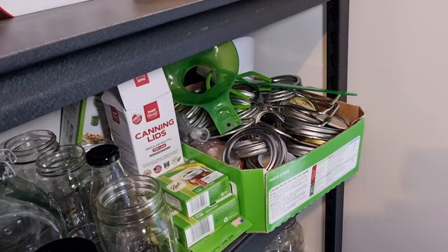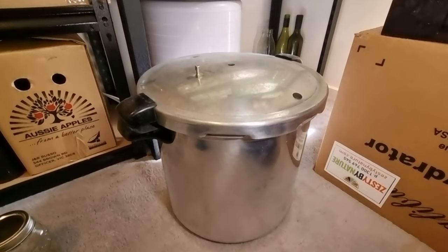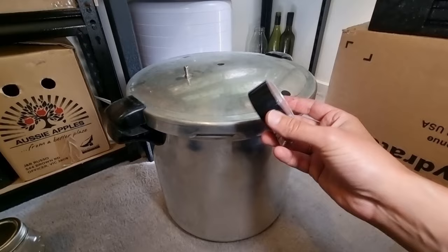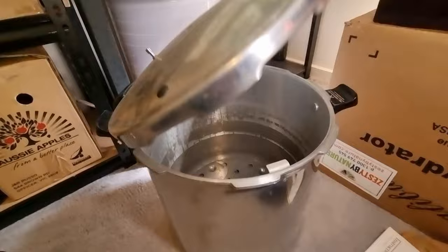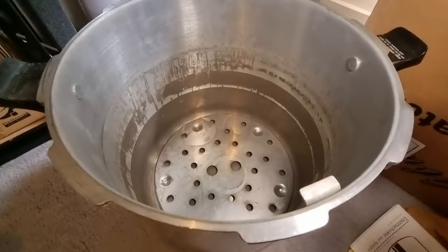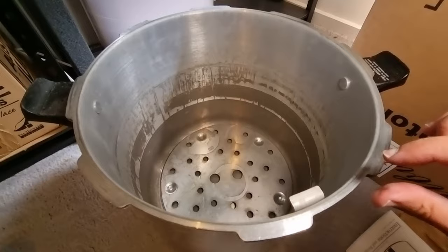Let's have a look at what I can in, starting with my Presto. It's been packed away because it hasn't been canning season here in southern Australia for a while. This is a pot you can use for both pressure canning — it comes with a pressure gauge — and water bath canning. Inside it has a rack that keeps jars off the bottom, which is really important to avoid breakages. This is the 23-quart Presto, and it allows you to do safe water bath and pressure canning all in one big pot.